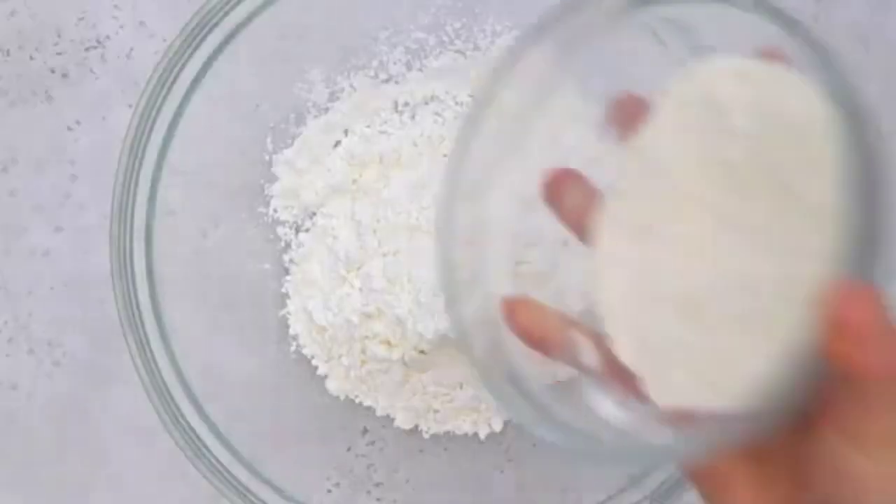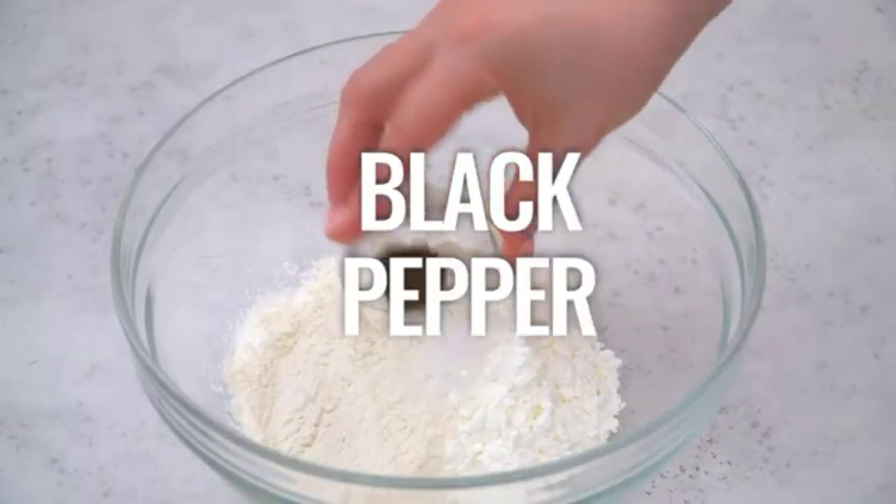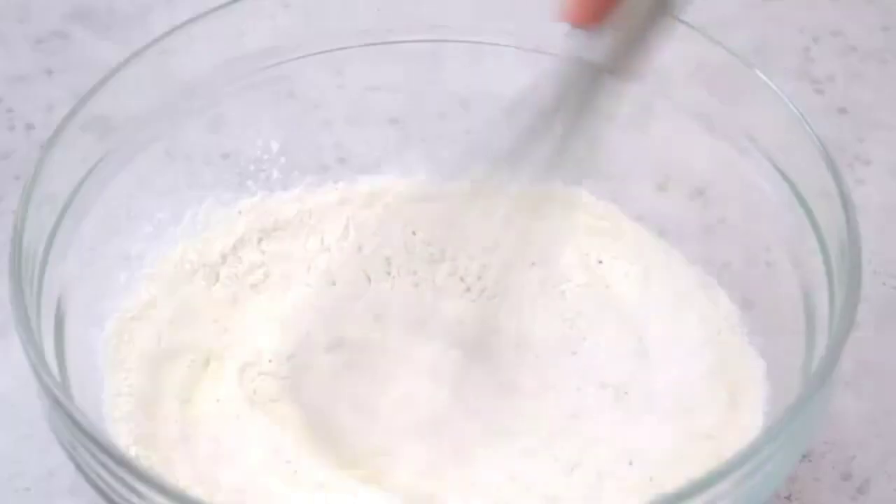First, mix cornstarch, flour, salt, and black pepper, and then stir it with a wire whisk.